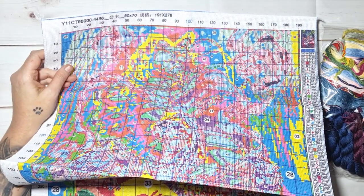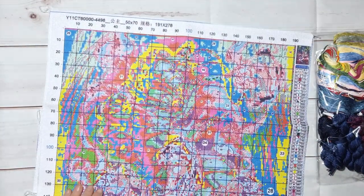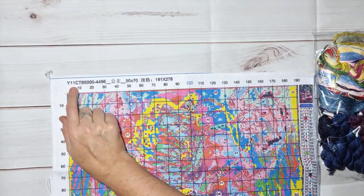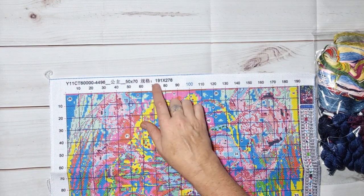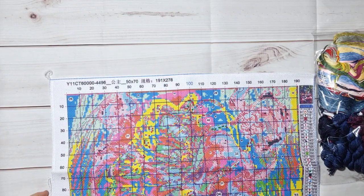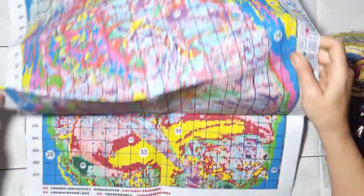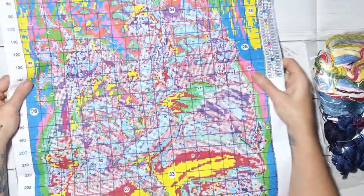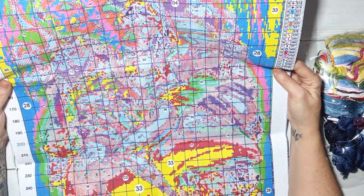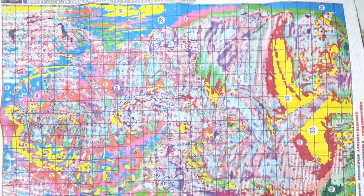She's a bit bigger than I expected. I read the size but when you open it you're like whoa! It's serged all the way around for our convenience. It says 11 count, 50 by 70 centimeters, 191 by 278 — everything printed extremely clear. She's a bit confetti, but not so much — there's a lot of block stitching with a bit of confetti, equally shared. Really not a problem in my eyes.